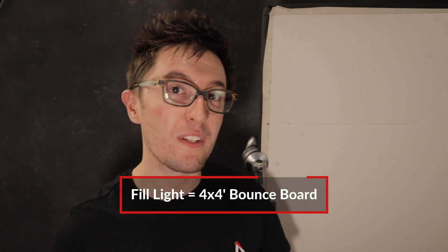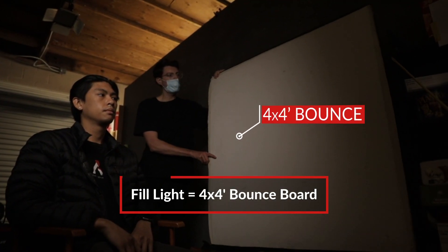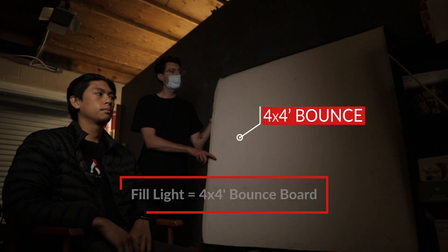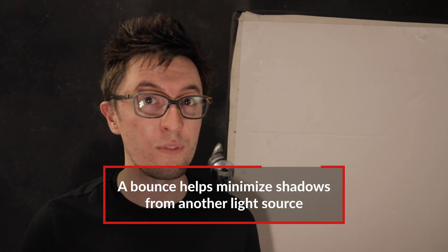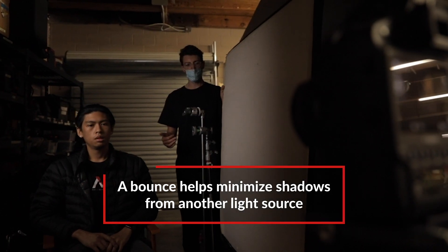Moving on to our fill light, we're utilizing a 4x4 bounce card. We're taking the light coming from our key light and bouncing it onto the actor's face. And with interviews especially, you really want to make sure you can see the actor's face. This is also a great alternative to using a fixture, because now we're only utilizing the key light and not another light fixture.